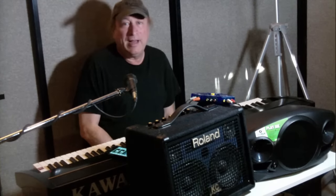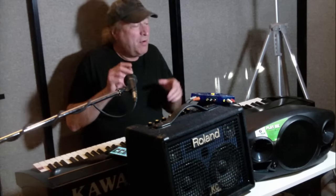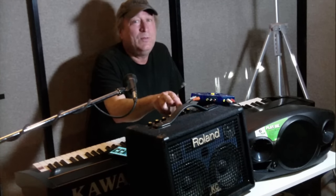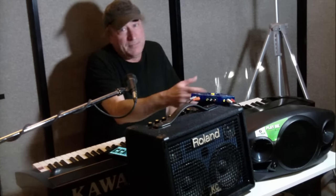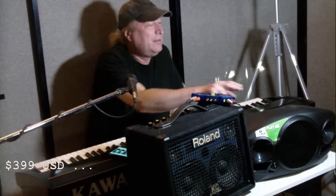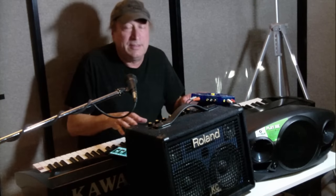Hey everyone, Piano Man Chuck here. What I have with me today are two different PA systems, and both of these PA systems can run on batteries. This is the Roland KC-110 and this is the new Mackie Freeplay. Both can run on batteries — the difference is this can run on eight double-A batteries, and this runs on eight D-cell batteries.